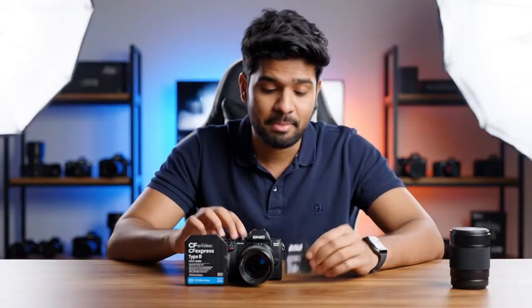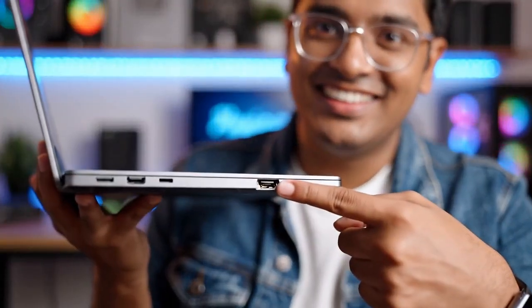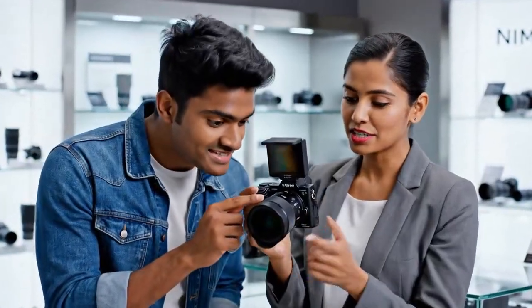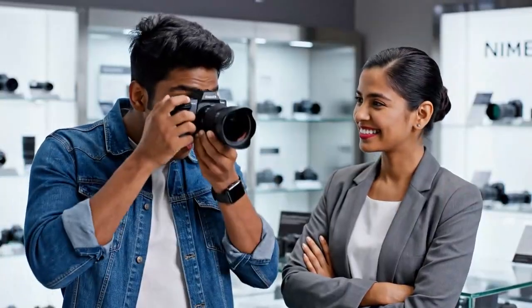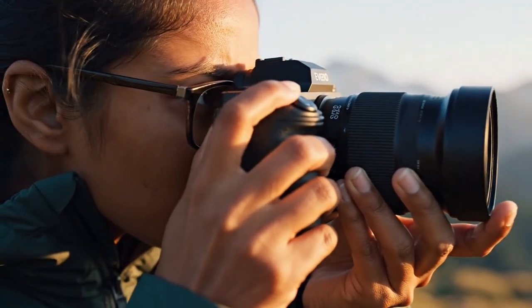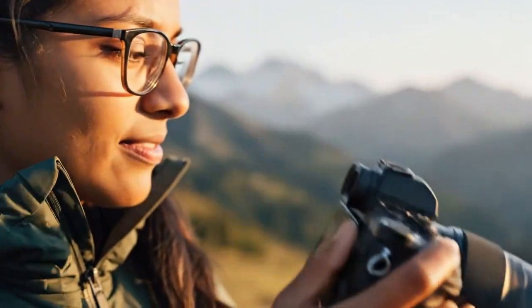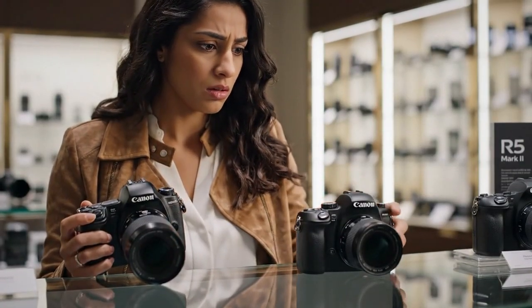The Canon R6 Mark II is famous for its stabilization — it boasts up to 8 stops of coordinated stabilization when paired with a stabilized RF lens. It is incredible. You can hand-hold a 2-second exposure. It's magic. The new leak — the final spec sheet for the R6 Mark III — lists the IBIS at 6.5 stops. 6.5. That's not a typo. That's a downgrade. A massive one. Why on earth would Canon do this? Why would they take one of the R6 Mark II's best features and make it worse?